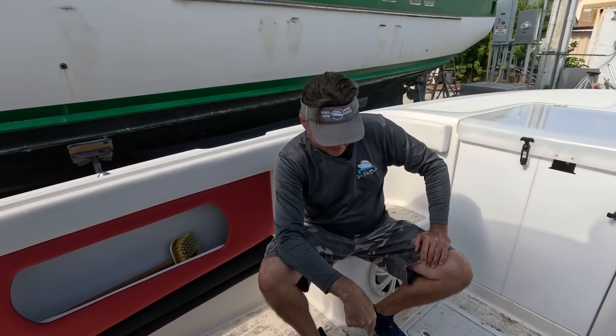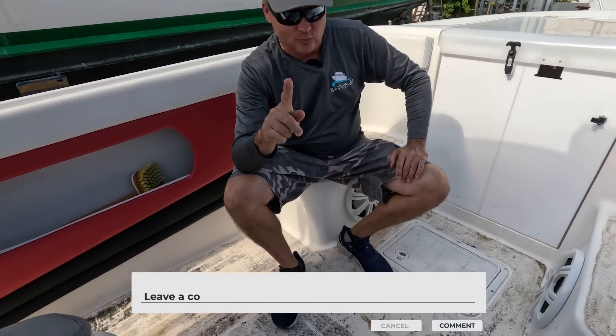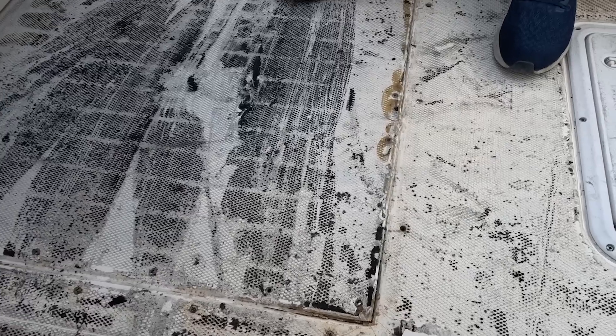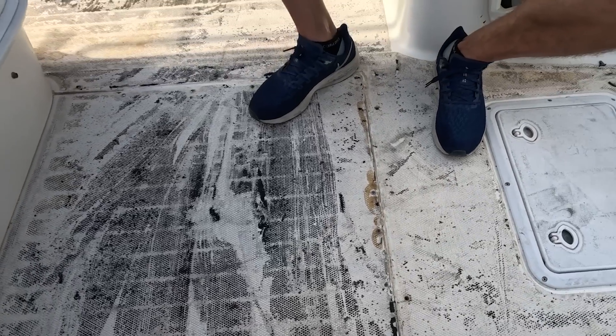What do you think happened here? Put a comment below and let me know. Do you think the fuel tank slid forward? Do you think the fuel tank's too tall? Why is this floor panel all bulged up?